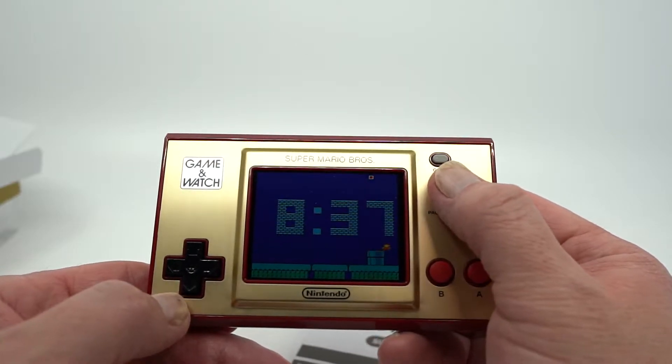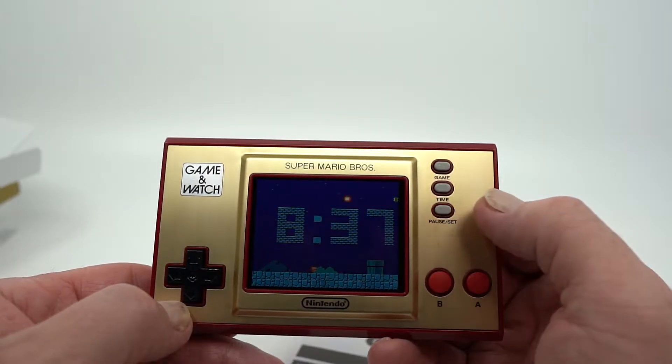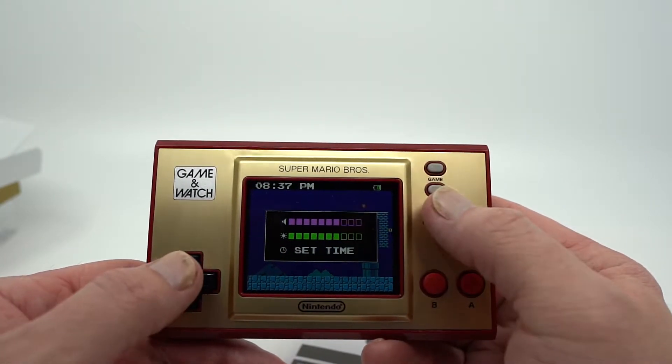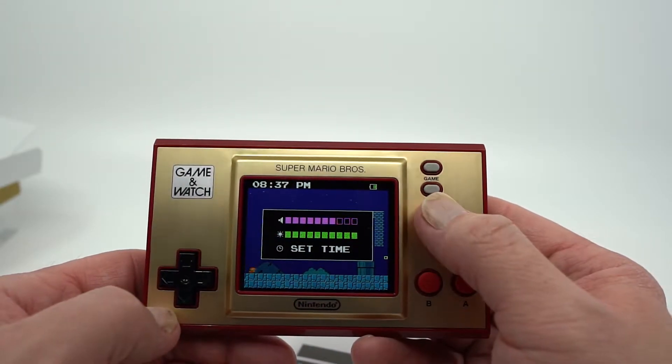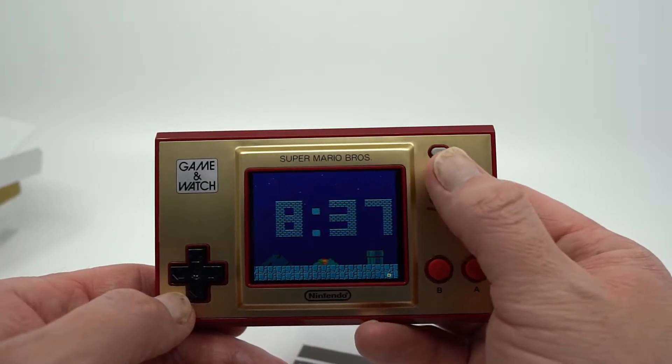And you can see what these all look like in the dark, which I think they all look pretty neat. You can kind of adjust the volume and adjust the brightness. If I want to make it a little brighter so we can see it better here, you can do that — and it'll obviously drain the battery a little bit faster, but it looks a little nicer.